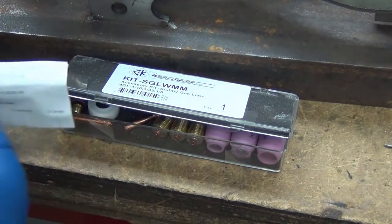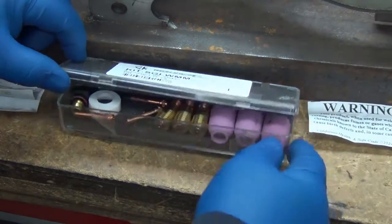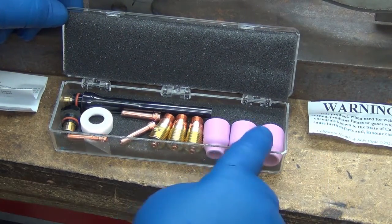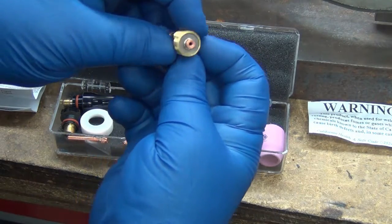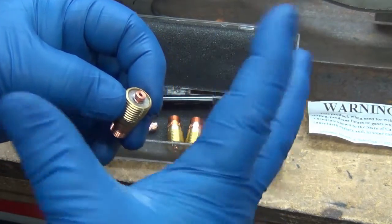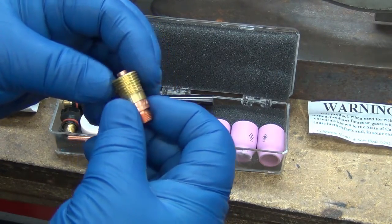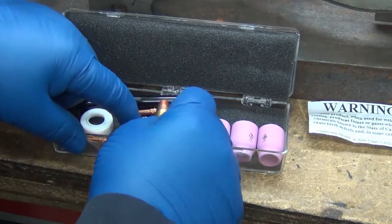This came in it — an MSDS sheet — and also this, which when you open it up is basically the gas lens. It's got a screen so it diffuses the gas and everything. It's supposed to allow for greater stick-out from the tungsten.